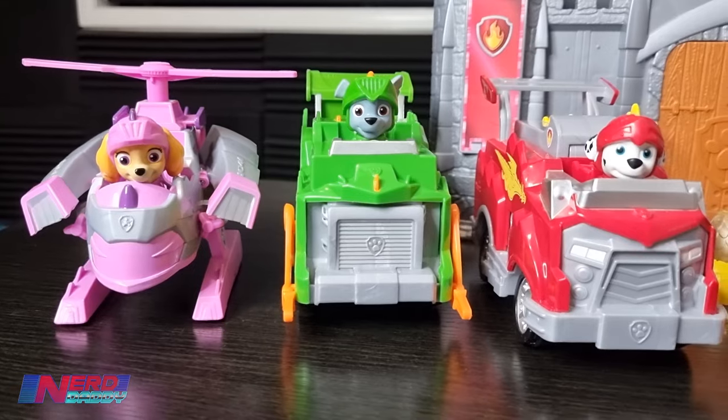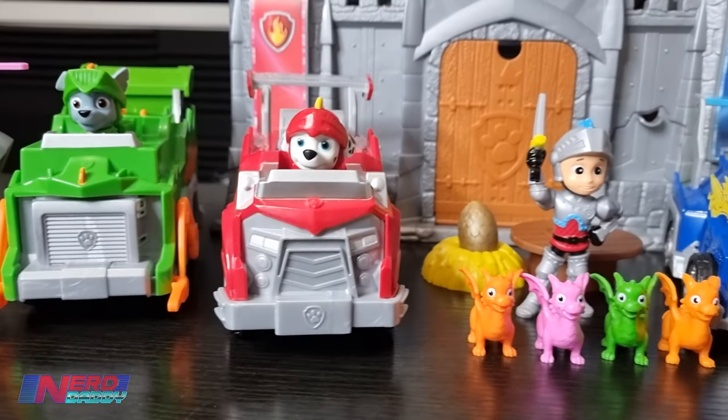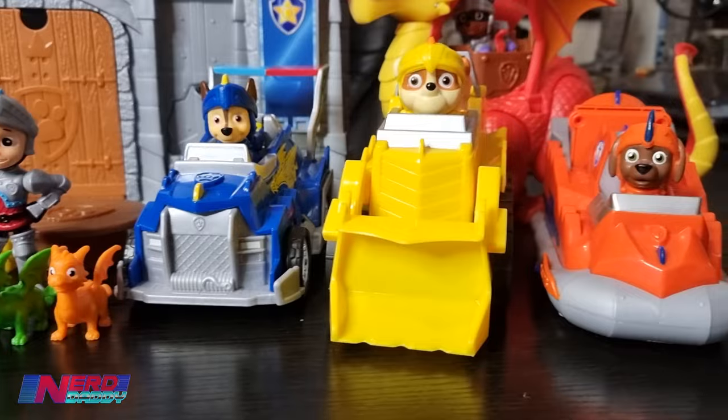Alright guys, what I've got for you here today is the latest range of Paw Patrol figures for the new Rescue Nights series - I believe it's Season 8.